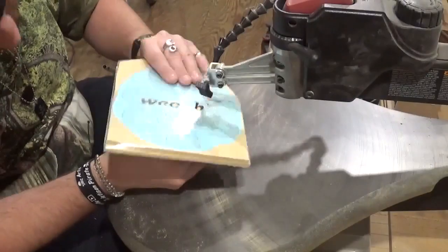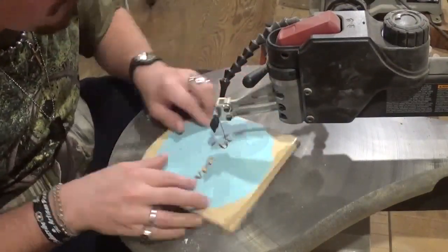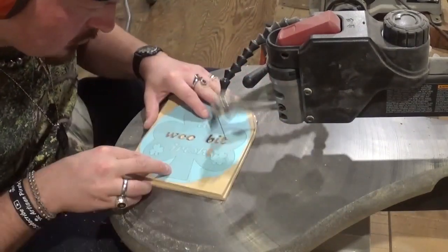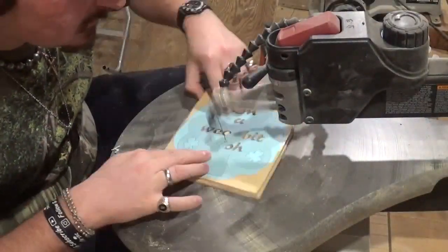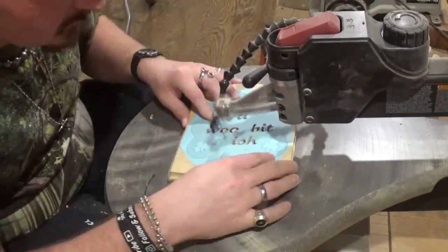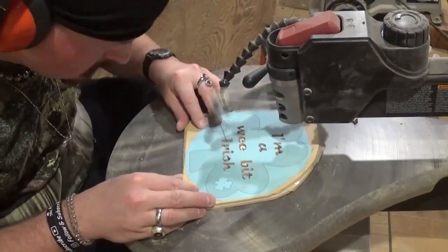Again, this is a great project for people who are new to scrolling and trying to cut out letters. I'm just taking my time. For reference, my tension on my scroll saw is at 3.5 and the speed is between 5 and 6. Just going through here and getting all the letters, taking my time, letting the blade do the work. If you have a variable speed scroll saw you might need to slow it down to get some of the tighter turns in the letters — I'm just comfortable with a faster speed when doing letters.